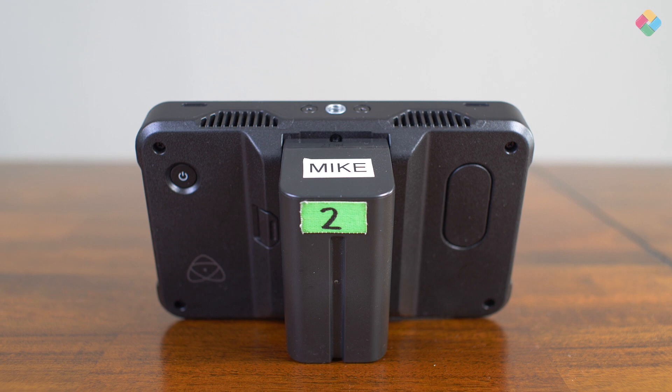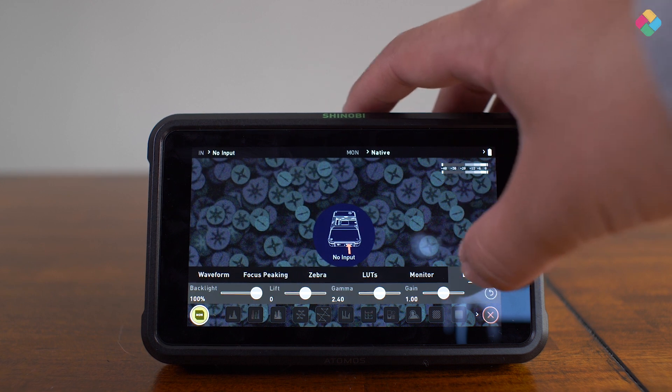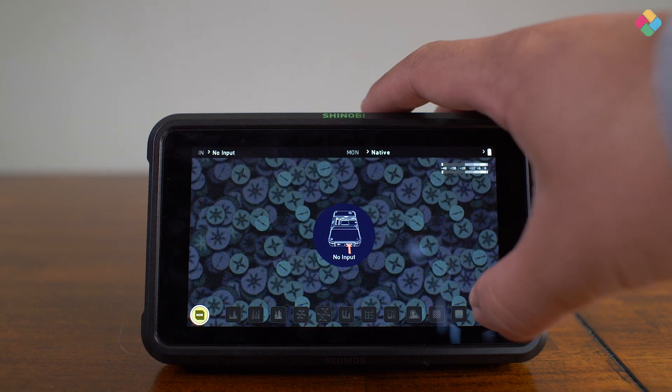The build looks nice. The insert for the NP Sony battery is actually in the middle versus the left side. And as you can see, there's no SSD insert. The button is directly on the back of the monitor versus to the right of it. It also has an SD card slot for you to input LUTs. Being a $400 monitor, it actually has the same specs as the Ninja V — 1920x1080, and it supports log formats and has an anamorphic de-squeeze function.